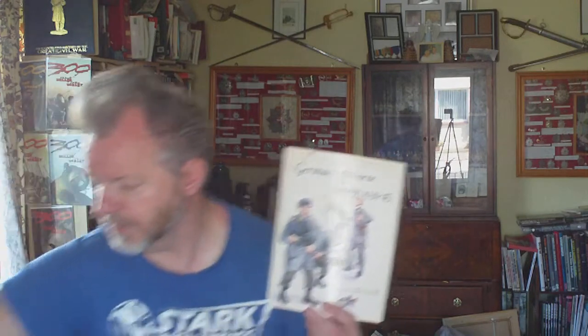This is German Airborne Troops 1939-45, Osprey Men at Arms number 139, first published 1983 and reprinted in 1983, 84, 85, 86, 87, 88 and 89 - so this is a 1989 edition. It's a really cheap book on German paratroopers, but it's not as good as the Osprey Warrior series Fallschirmjäger. That one is a far better book. If you can get that one, we'll have a look at it in the next video.